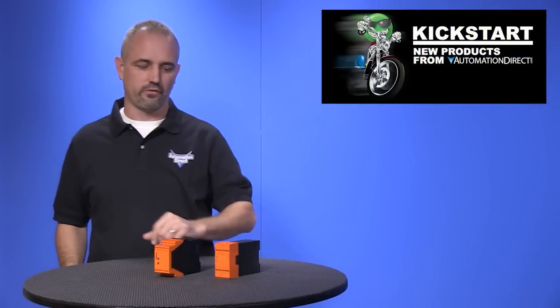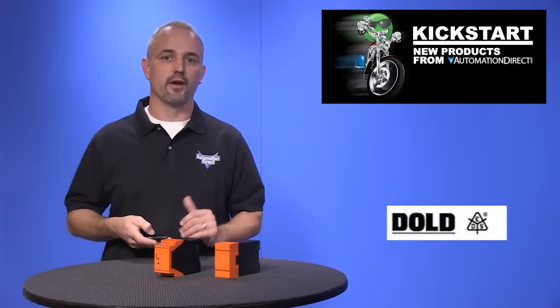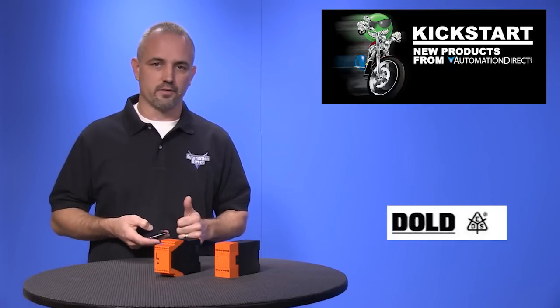Welcome to Kickstart, where you get to see new products here at AutomationDirect. Today I am going to show you our new Safety Speed Relays from Dold. Safety Relays are coils and contacts that are designed to be positively driven and assure a reliable opening and closing for machine safety applications. These modules consist of Safety Relays that are controlled by a built-in monitoring function.